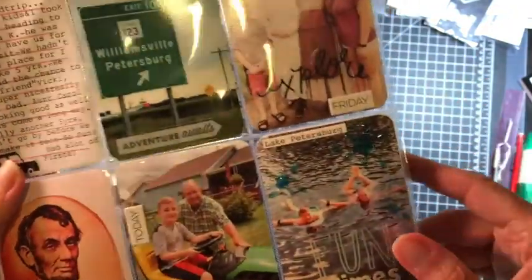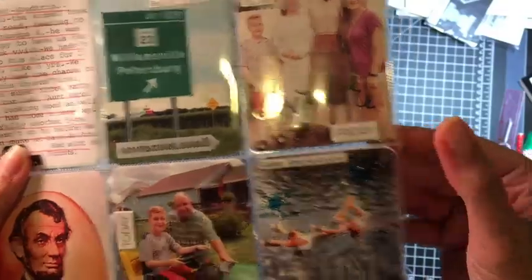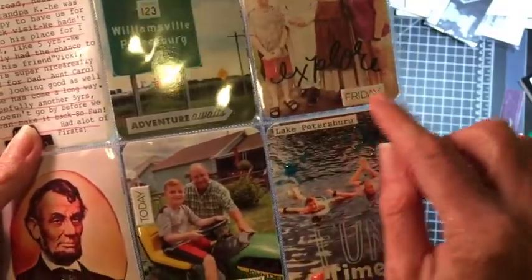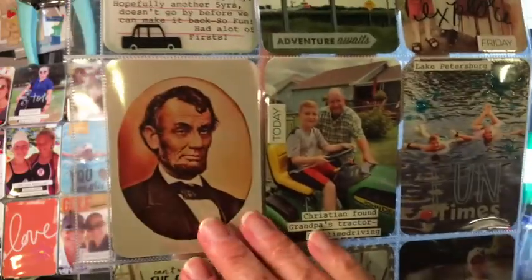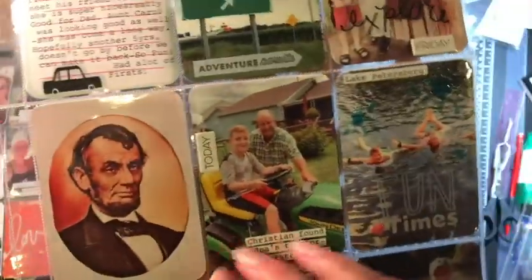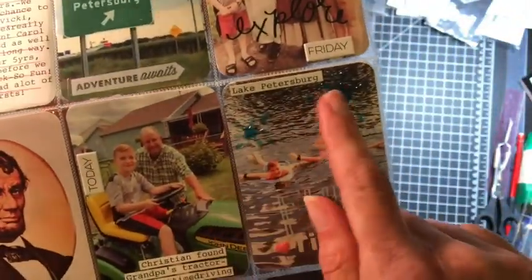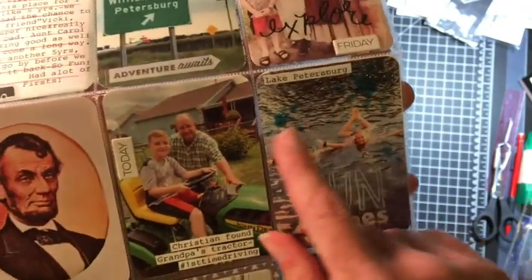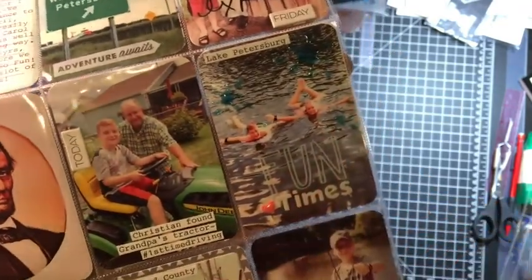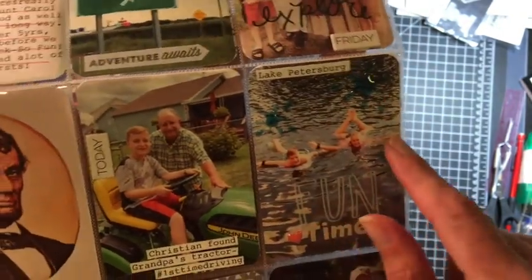If I'm not using a clear sticker, I'm usually using a stamp with my Onyx Black Versafine ink. Here's another day of the week. We visited New Salem — it's a fun little place. These two pictures go together. Here are some fun epoxy splashes — I usually use them whenever I'm documenting a swim page or a page where my kids are in the water.